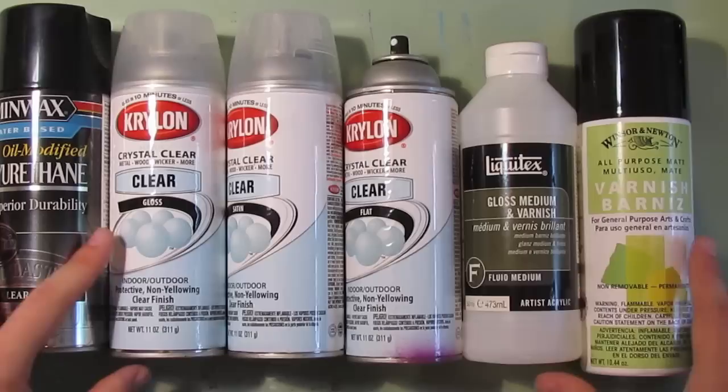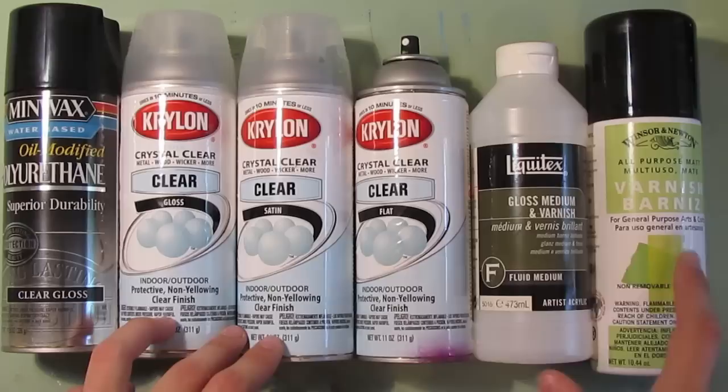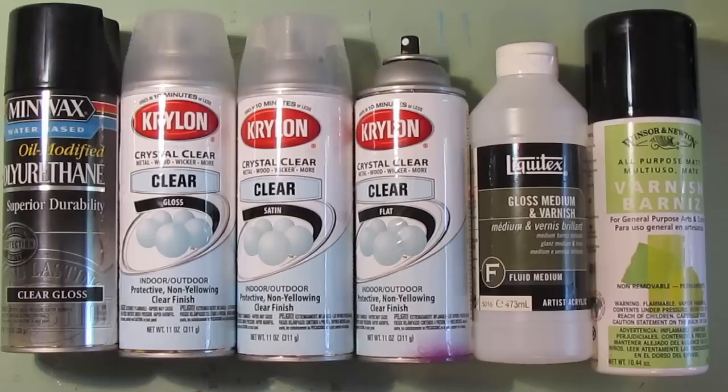So this is pretty much the types of varnishes that I use. Krylon is definitely the best one to use on any kind of surface — you could even use it on canvas — but the spray-on canvas varnish is the best one for canvas specifically. I hope this answers the question on what clear coat I use. I hope this is helpful, and I've got some more videos coming your way. Thanks.